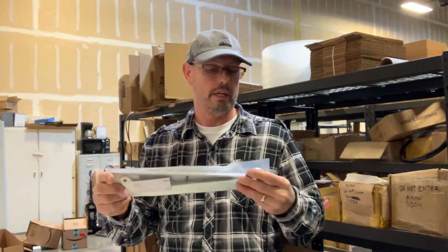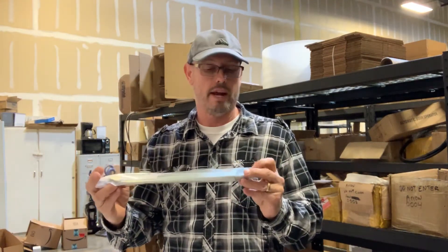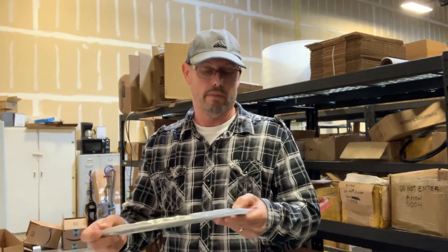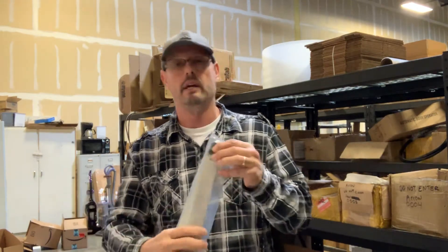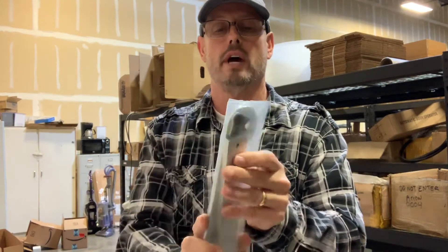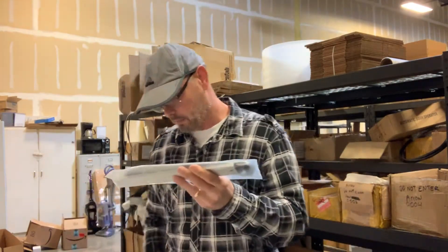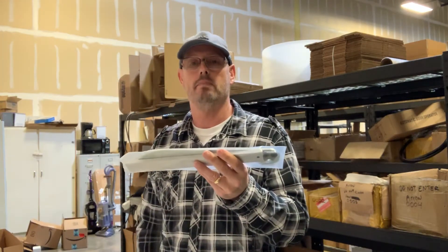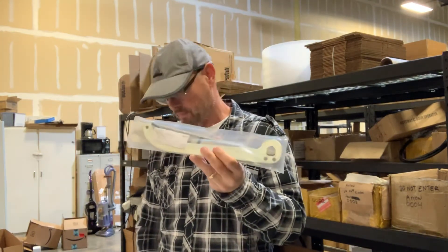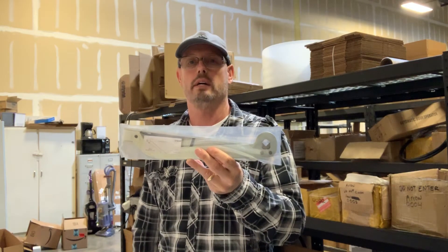This particular arm assembly here is non-handed. It either works for a left-hand door or a right-hand door, and it's fully reversible by simply installing this bracket from one side to the other. This part number is ARMSAM2, and this is available at autodoorandhardware.com.